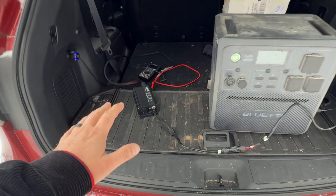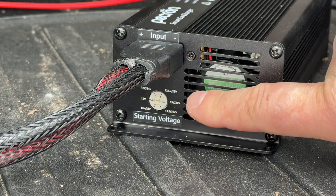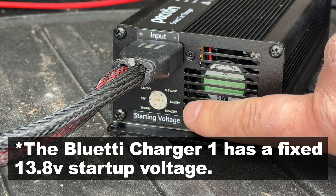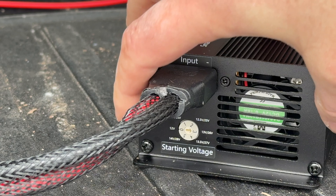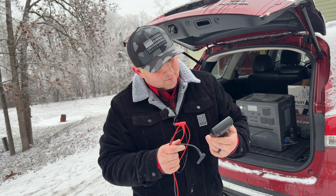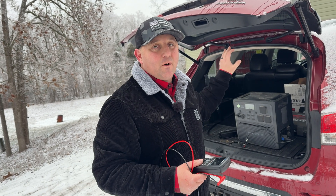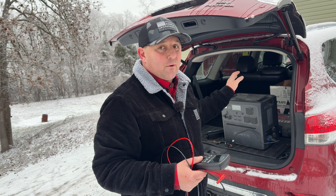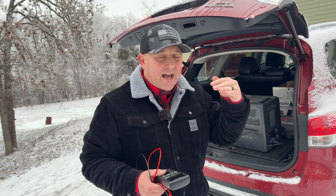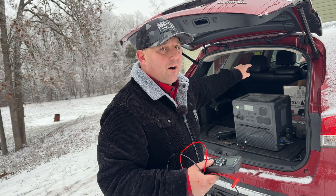I got everything plugged in. Like all of these charging systems, this one has a startup voltage that you can set. This one is manually set, whereas the Blue Eddie Charger 1 and the EcoFlow alternator charger are both controlled by the app. The options go from 12 all the way up to 14 volts. It's so cold out that my voltmeter isn't working, so I'll have to rely on the vehicle's voltage readout from the OBD2 sensor.